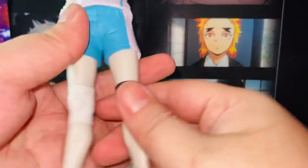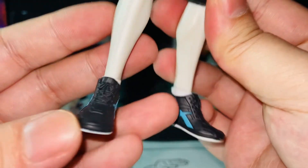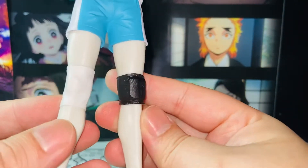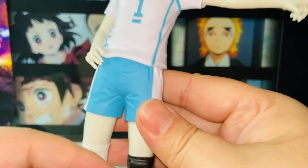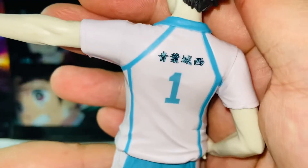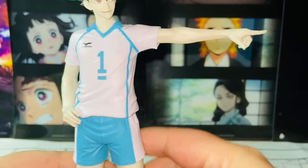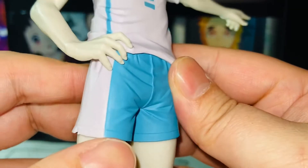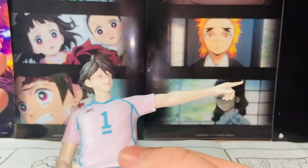Of course it comes with a little support stand so he can stand up. The sneakers look absolutely amazing — I love the color and the details, fantastic. There's no skin tone because it's the special color version, but I dig it. All the knee pads and details look very surreal. The sports shirt looks absolutely amazing as well — all the kanji and stripes came out very nicely.